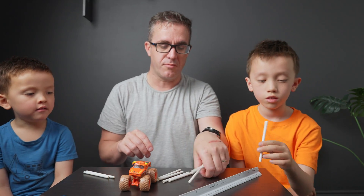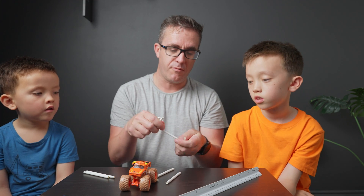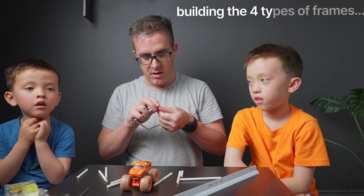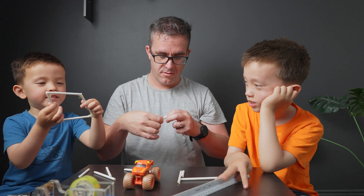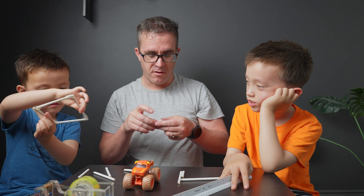We're going to build some frames to see which one is going to be stable first. So we just build a box — let's build a box up first. It's not stable — it's very wobbly. It makes a shape like a parallelogram.